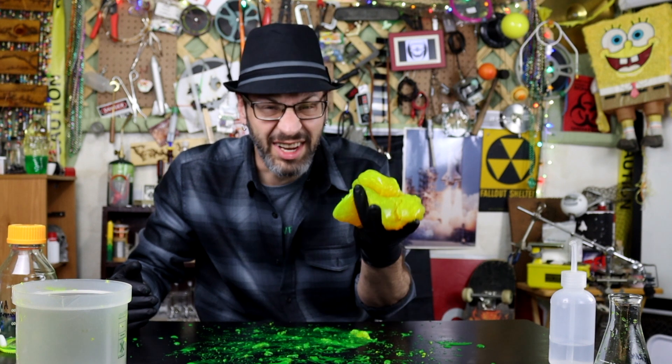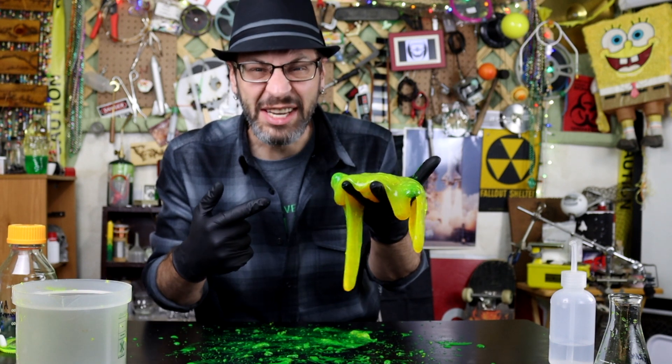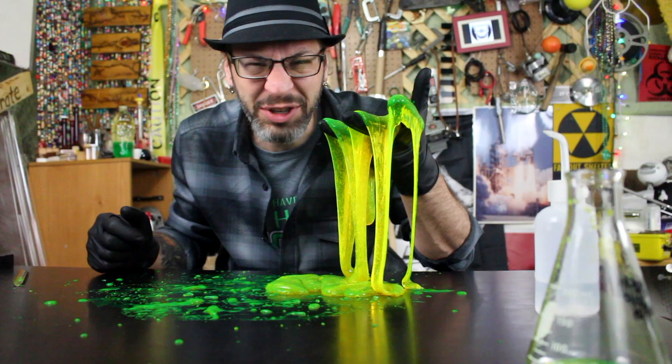We have made slime on this channel before, but never quite like this. Today we're adding something a little bit special — just something to give it that real oozy look. It just looks so good.